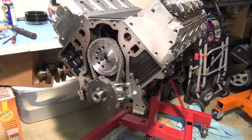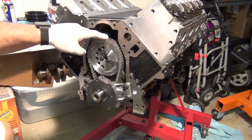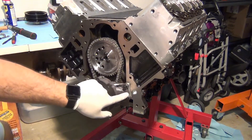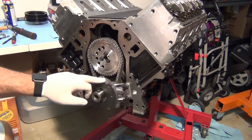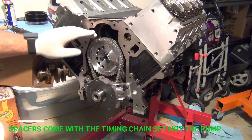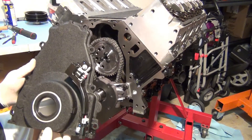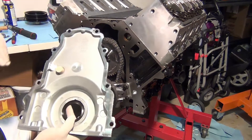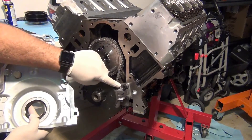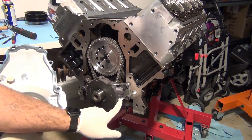We've got a couple of issues to note. Whenever you're using the double roller timing set, it's going to push your oil pump out. When you put your oil pump on, you're going to have to use the spacers — little aluminum spacers that come with the Melling 10296 kit. Once the pump gets pushed out, it gets pushed into the front cover and you can't mount it, so you have to do some grinding. We already ground this down so it doesn't hit the chain.